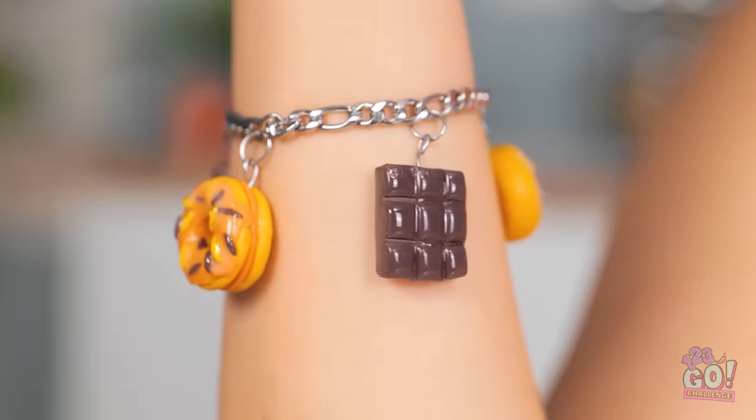It looks just like a chocolate bar — they make a great charm bracelet. This is giving me cravings. It looks good though! That's awesome! I didn't make anything. Mom? There goes my diet! I regret nothing!